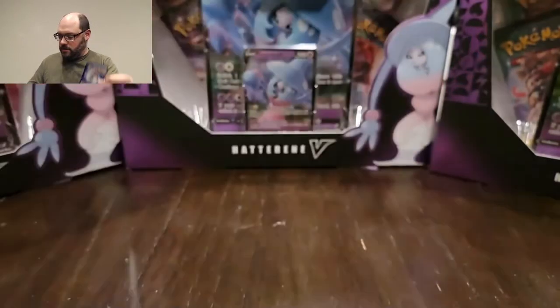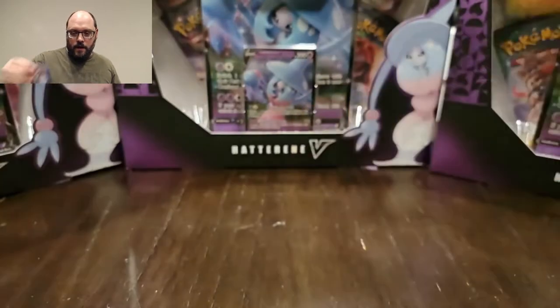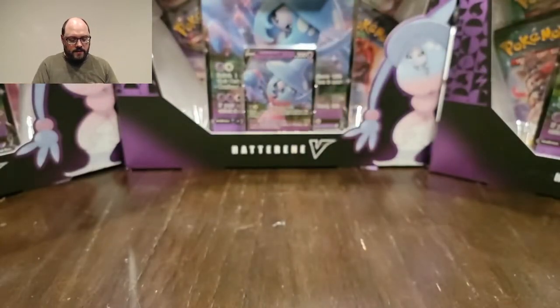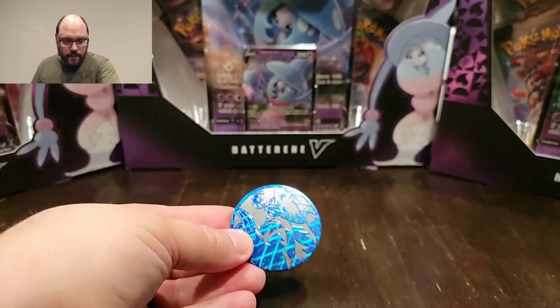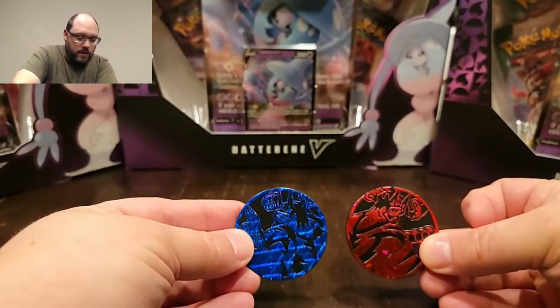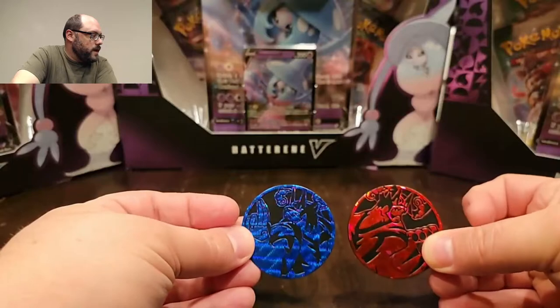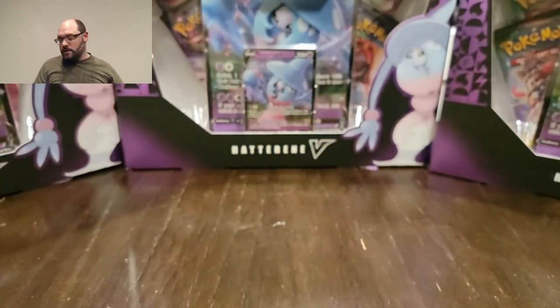I don't think I would put these in my main collection. As soon as I found other versions that weren't bent, these are going to go into my copy pile, because they're definitely worse for wear. But if you're into the battle game, this is a decent buy because you're getting two of the new cards that have new actions to them. These coins are pretty impressive - they're a lot bigger than Pokemon coins normally are.